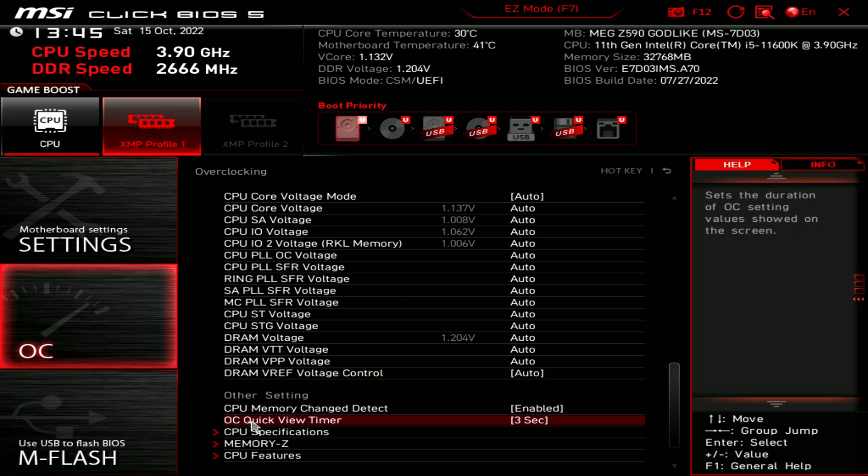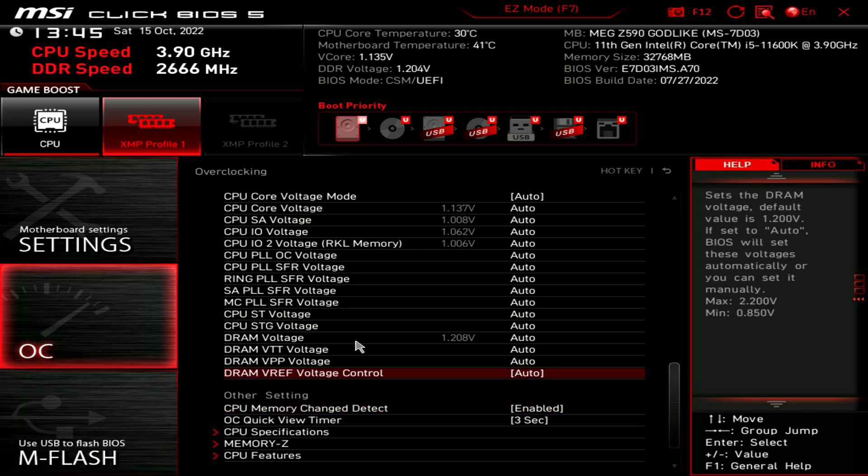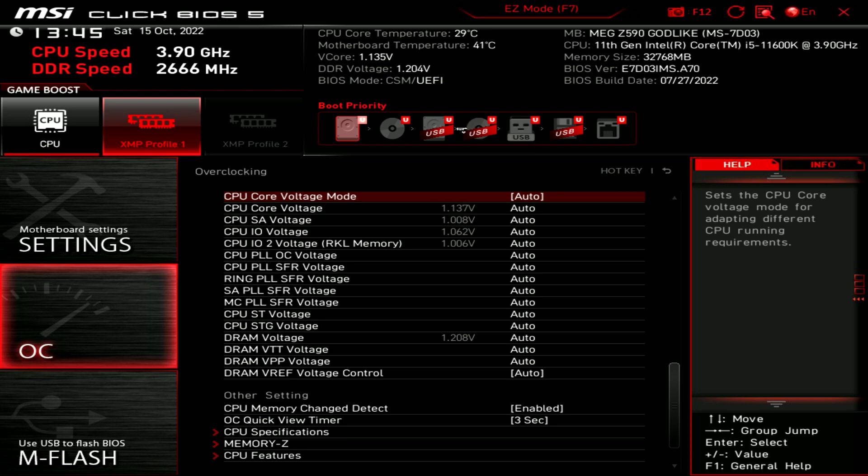And then lastly we have M-Flash again — that's for using a USB drive to flash the BIOS if you need to do that. Depending on the mode you're in — easy or advanced — we also have our boot priority right here. So that's a quick look at our MSI motherboard BIOS settings.